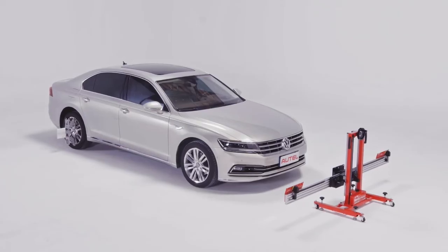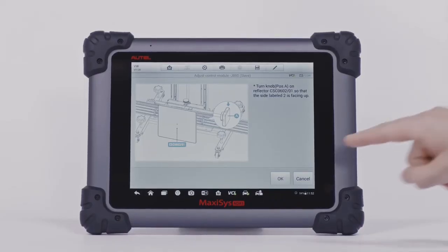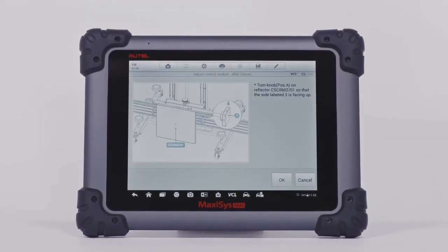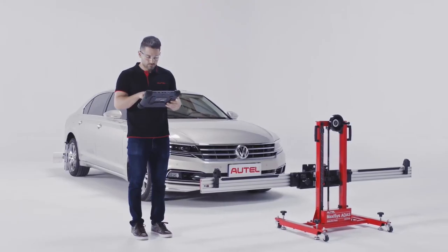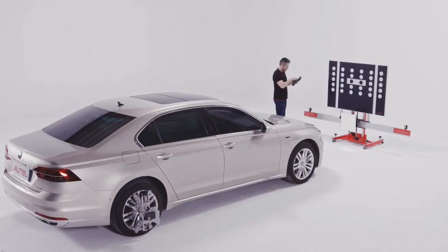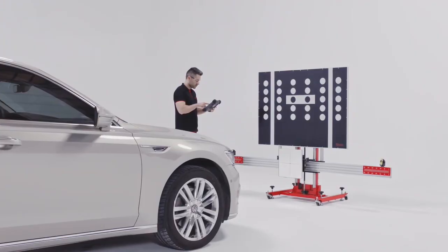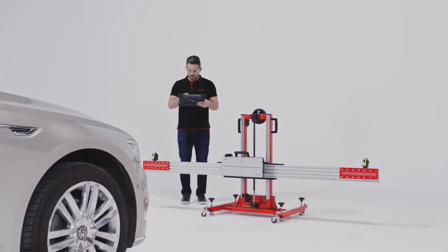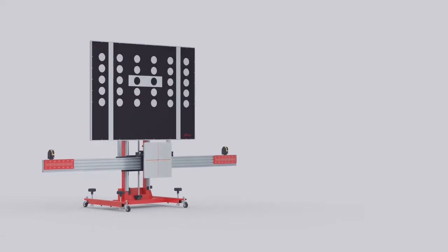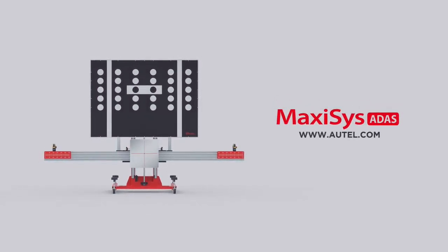Now the calibration frame is parallel to the vehicle. Once the setup process is finished, initiate the calibration procedure and follow the instructions on the MaxiSys ADAS tablet. Attach the target panels to the frame accordingly for camera calibration, radar calibration, or night vision calibration. Please contact Autel Technical Support with any questions or visit our website Autel.com for additional support or product information.